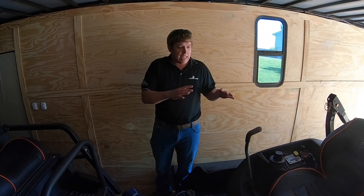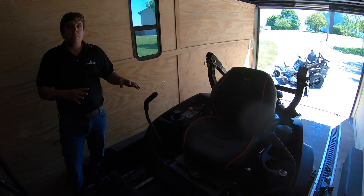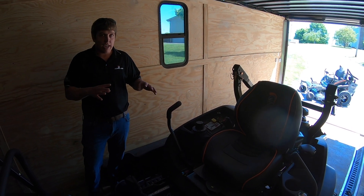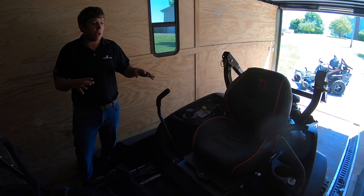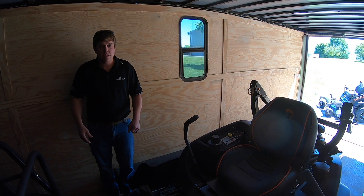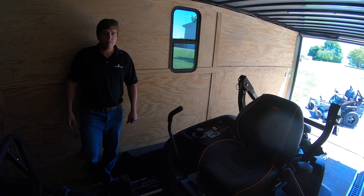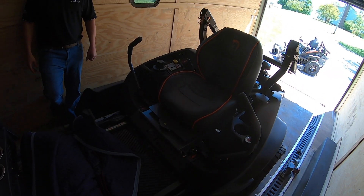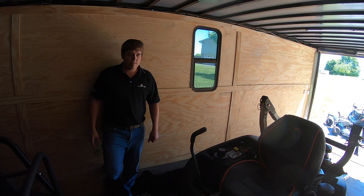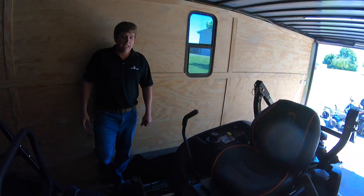Seven gauge deck. This unit right here, with the 26 horsepower at promo price, you're looking at $8,000. You're looking at a heck of a good price for this unit. That is one thing I've noticed — you're getting the quality, a solid unit, but cheaper. Absolutely. How can you complain about that?